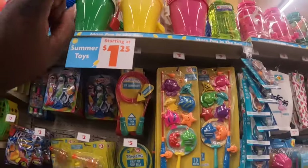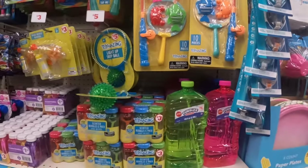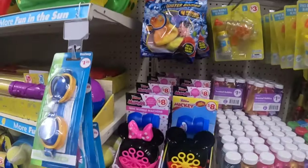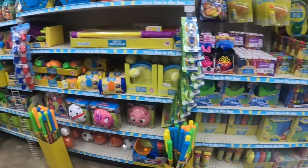The buckets are $1.25 — I think I grabbed one of those from Dollar Tree for the same price. These are five dollars. They have a fishing net game set, all their bubbles — these are five, three, and five dollars. There's a cute little bubble machine, and Mini and Mickey bubble blitz, plus some chalk.